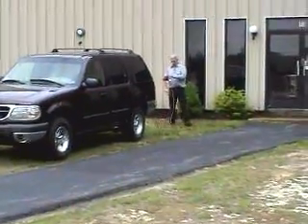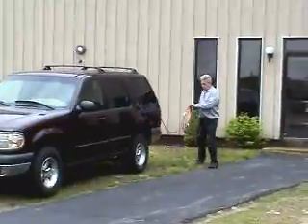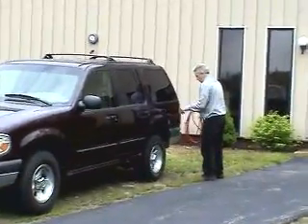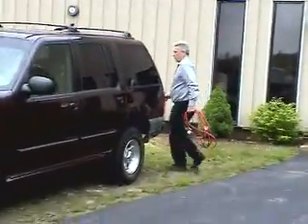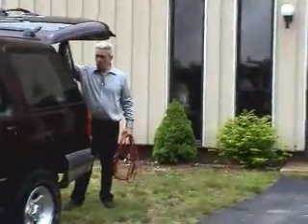We're at the racing facility today with owner Tom Reed, who is going to show us a new product they have developed. They've taken a Ford Explorer SUV and turned it into a totally electric vehicle.